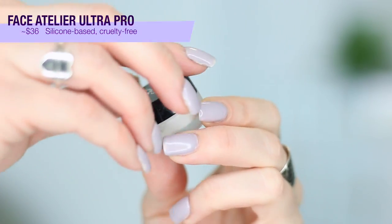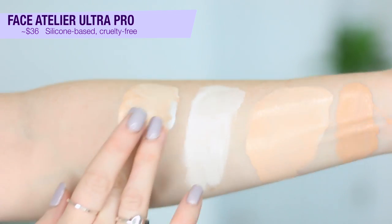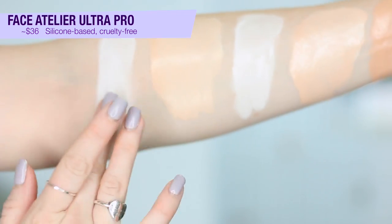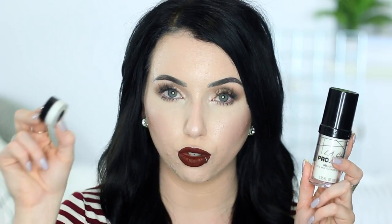Next up is the Face Atelier Ultra Foundation Pro. I have a little sample cup here — you can get the samples for $1, and the full-size bottle retails for $36, so definitely try a sample first. I did a whole Foundation Friday video on the actual foundation and mixers; they have a bunch of different color mixers and it's kind of a professional brand. This is vegan and cruelty-free, and it's silicone-based. Overall, this reminds me almost exactly of the LA Girl Pro Mixer — the way it blends out, the opacity, just the whole feel — except the price is obviously very different. I feel like I haven't given this enough of a shot to know if it breaks me out, but if it doesn't, I would definitely choose this over the LA Girl if my skin liked it better.